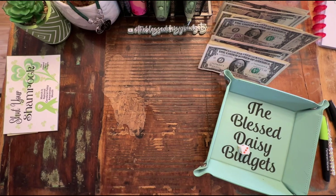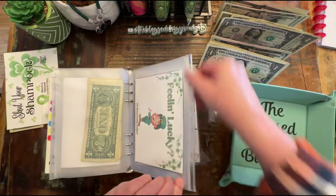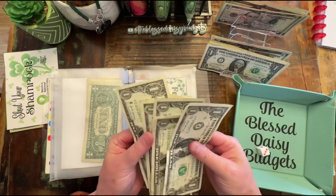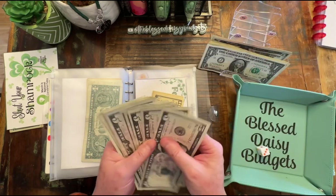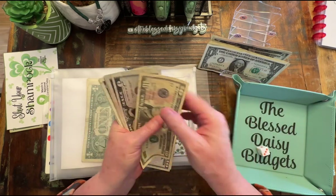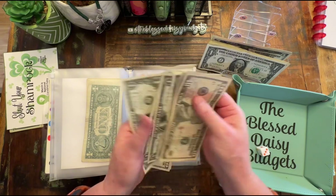So let me see what we're going to be adding to this tonight. Tonight we are adding — oops, I put that 10 in there — so tonight we're going to be adding 10, 15, 25, 35, 40, 1, 2, 3, 4, and 5 — 45.